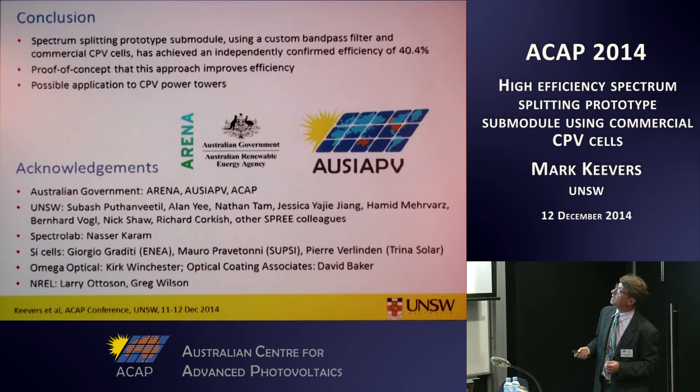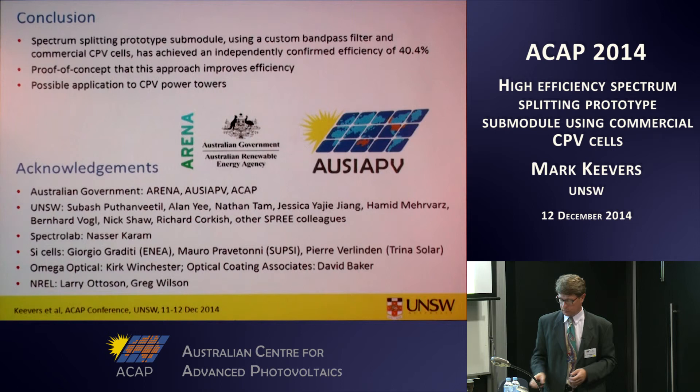In conclusion, we've demonstrated a spectrum splitting prototype sub-module over 40% efficient, demonstrating the proof of concept of this approach. We're also starting to look at possible applications in the PV power tower. Thanks for your attention.